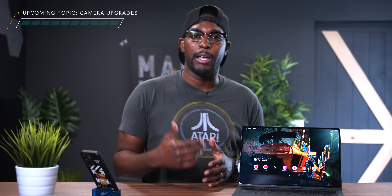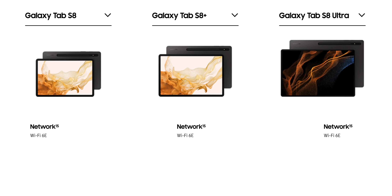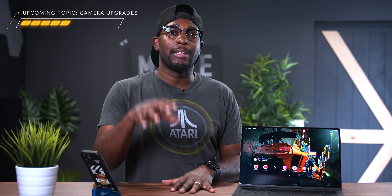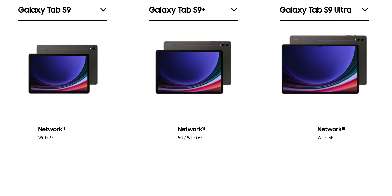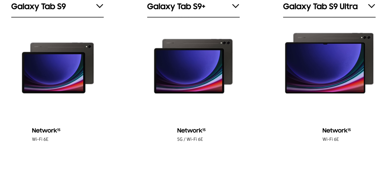The next topic is connectivity. The Tab S8, S8 Plus, and S8 Ultra are all Wi-Fi 6 enabled devices. The Tab S9, S9 Plus, and S9 Ultra are also all Wi-Fi 6 enabled. However, only the Tab S9 Plus offers a 5G version alongside a Wi-Fi 6 version, which I thought was odd — they didn't make each S9 series tablet 5G capable. So if having 5G network support is important to you, the choice is pretty clear.